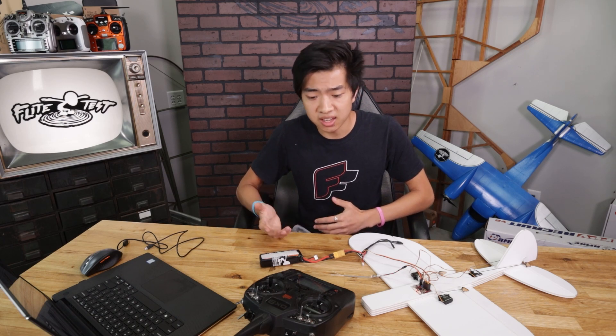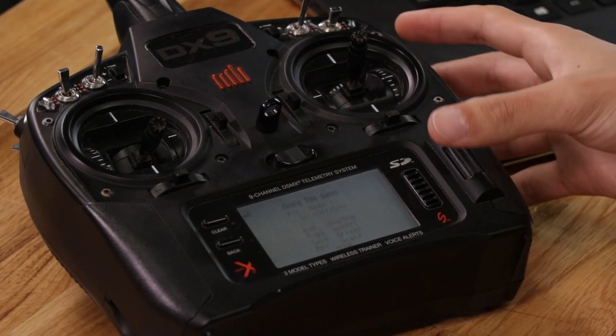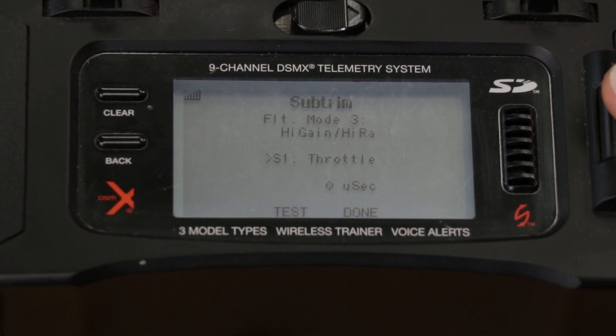You can also adjust your P gains, dual rates, expo, reversing servos — all that stuff which is really important to dialing in your plane and getting the flight characteristics you're looking for at the flying field without ever having to bring your laptop or computer. But for now I'll just show you the basics with subtrim: scroll down to subtrim, hit aileron right, and you're in the subtrim menu.